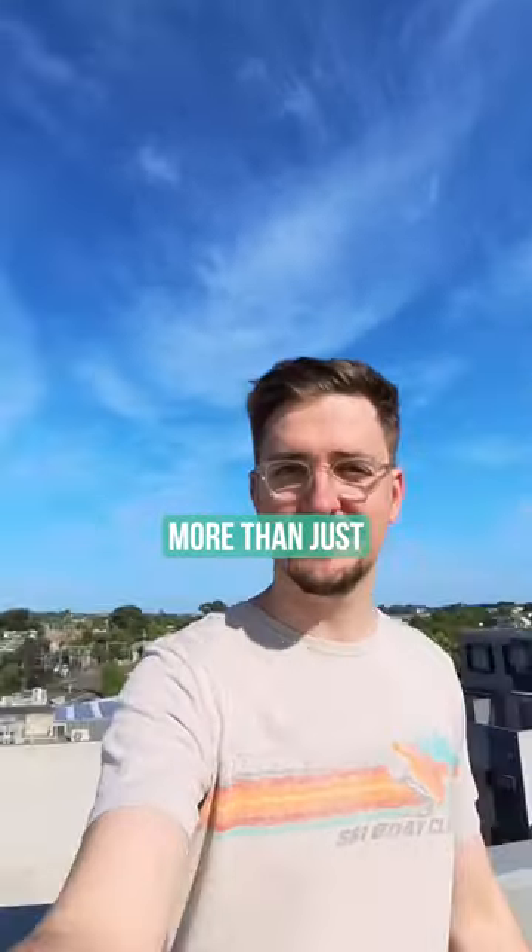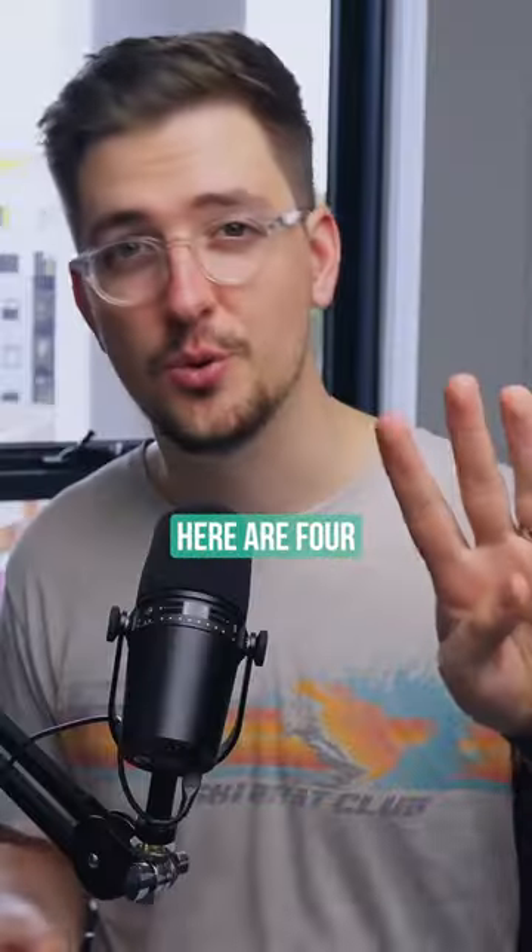Did you know you can use the Insta360 for way more than just action footage? Here are four different ways.